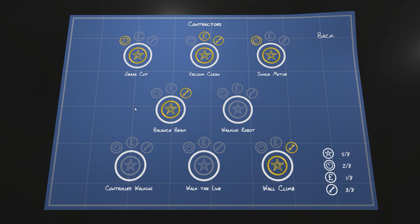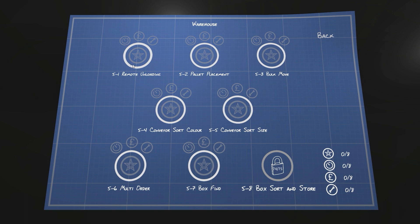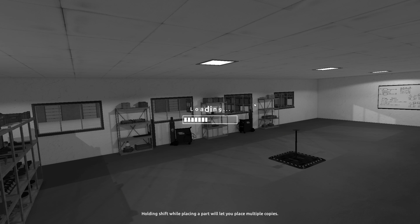Anyway, today we're going to advance again. I don't want to do the walking robots just yet, so we're going into the warehouse to do some remote unloading — which I'm assuming means we're going to build a remote control forklift, which is fantastic. Then maybe we'll go into pallet placement depending on whether that's automatic or not.